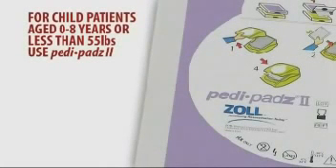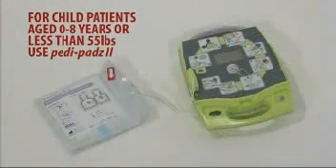If you are treating a child patient under the age of 8 or under a weight of 55 pounds, you must use the pediatric defibrillation electrodes labeled pedi-pads too.